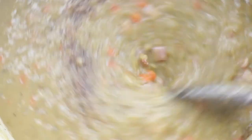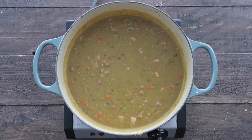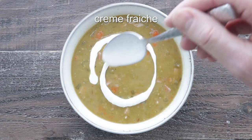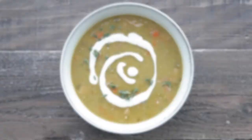Give it a mix with a spoon, make sure all those flavors are starting to infuse. Then for a bowl, we're just going to take a ladle and transfer it over to a bowl. What I like to do is finish it off with a little crème fraîche or some sour cream that's been thinned out with some whole milk. Add a couple thyme leaves and boom — one amazing split pea soup.